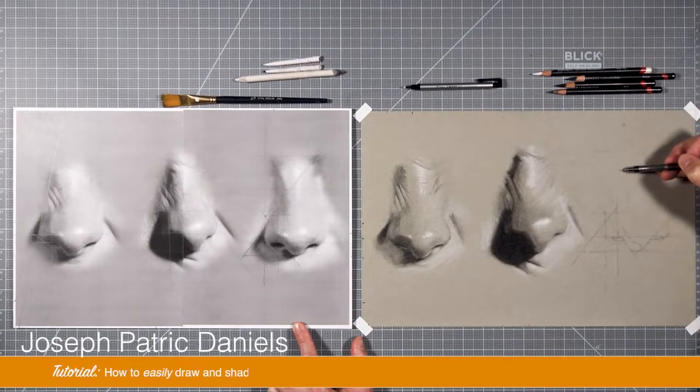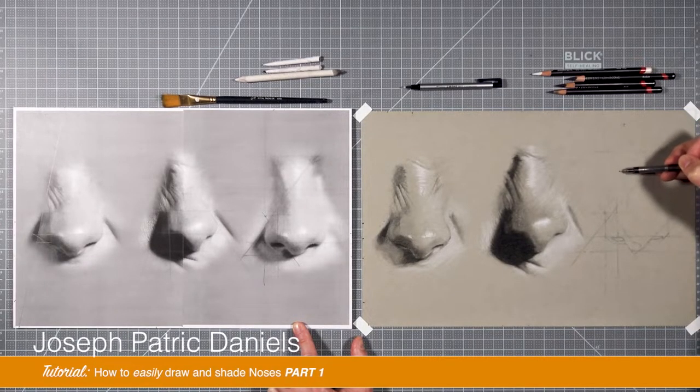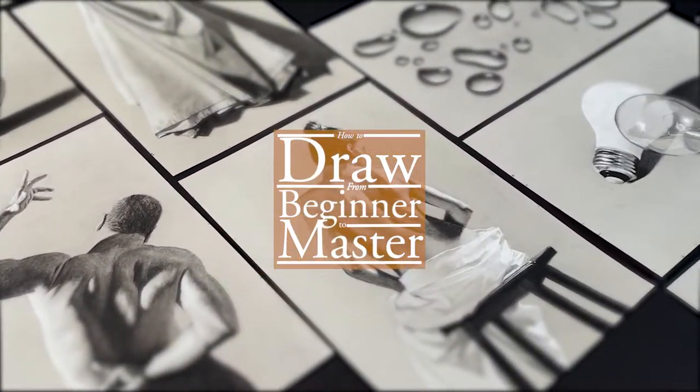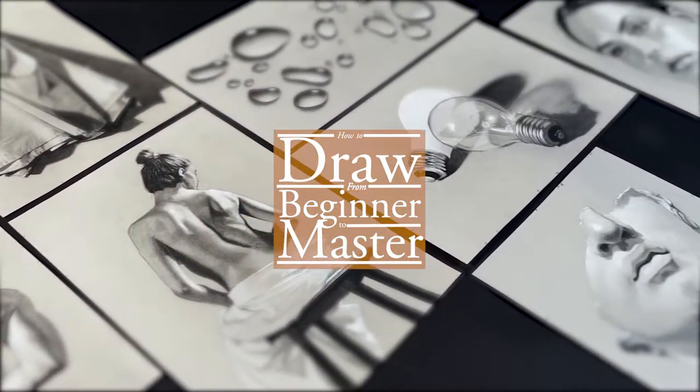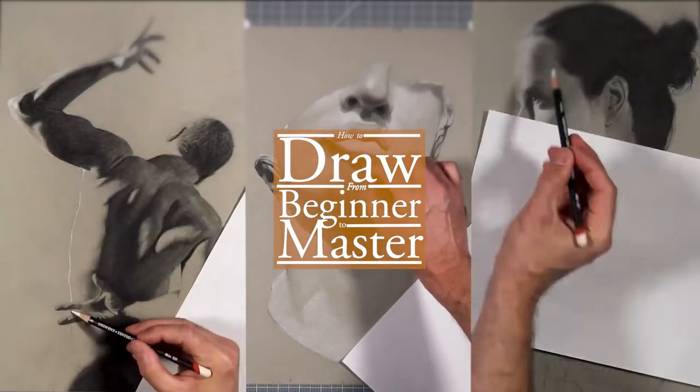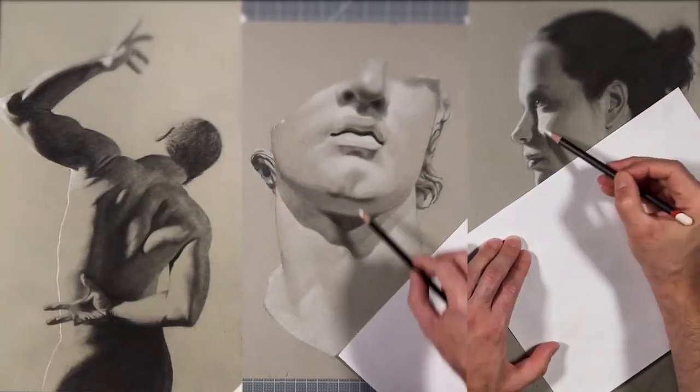Hi, I'm Joseph Patrick Daniels, and today I'm going to show you a technique to drawing and shading noses. If you found this video on YouTube, this exercise is part of a larger course I teach on traditional drawing that I've created for beginners, called How to Draw from Beginner to Master.